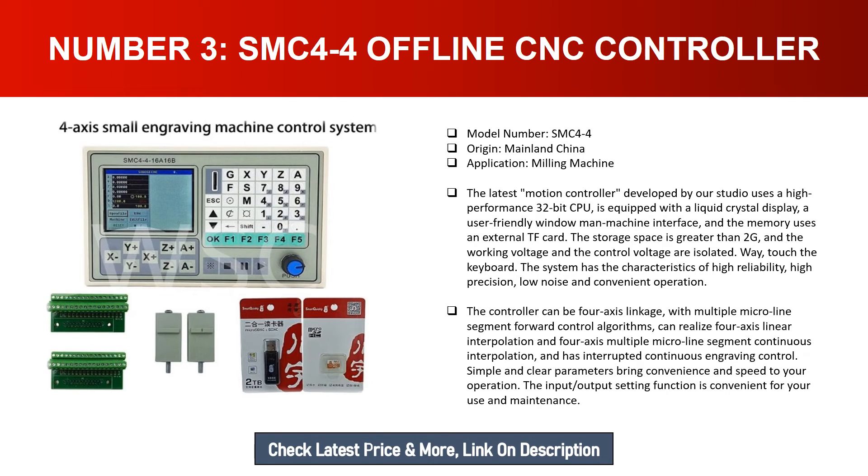The SMC4-4 controller supports four-axis linkage with multiple micro-line segment forward control algorithms, capable of four-axis linear interpolation and four-axis multiple micro-line segment continuous interpolation, with interrupted continuous engraving control. Simple and clear parameters bring convenience and speed to operation. The input/output setting function is convenient for use and maintenance.